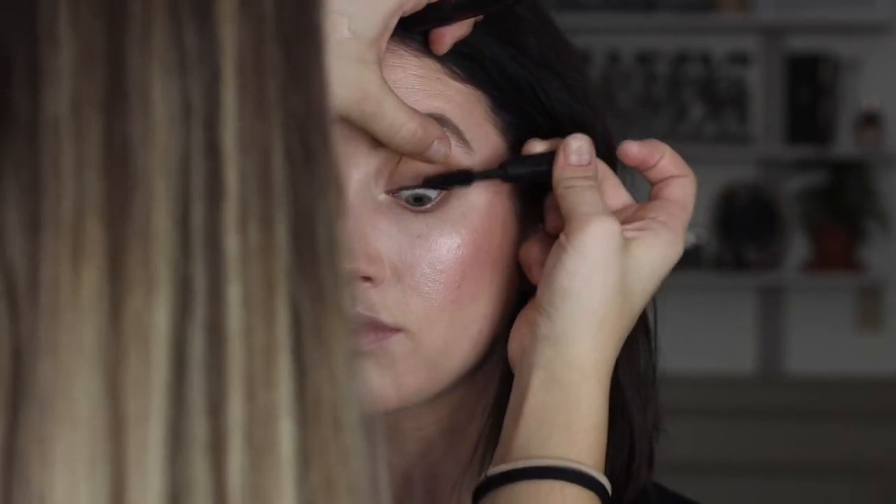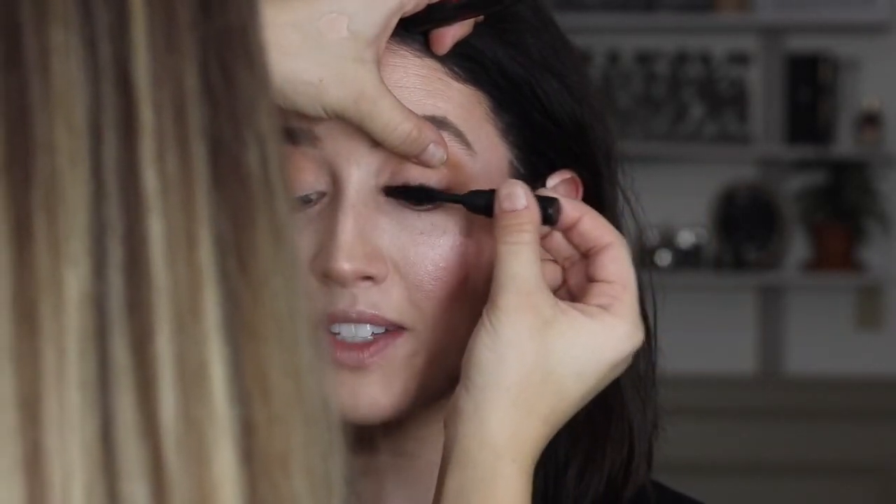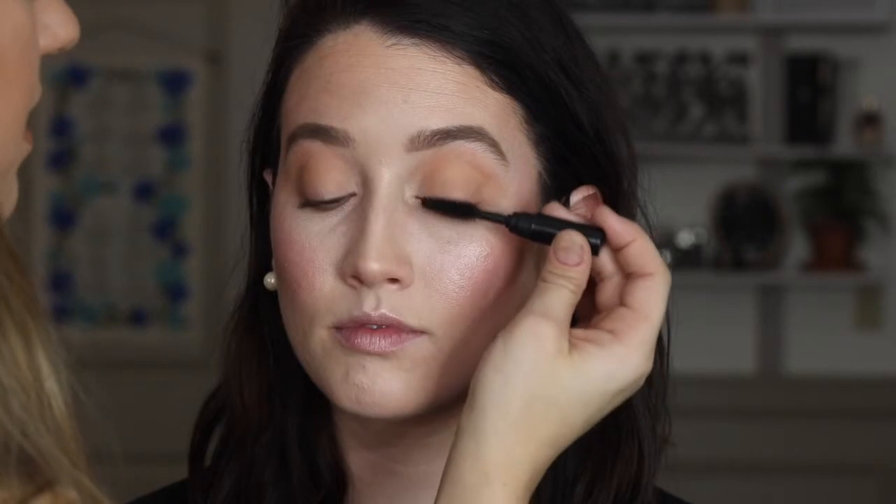I already curled the lashes; now I'm adding some mascara — this is by Buxom Cosmetics, called Big & Sexy. I'm just coating that a couple of times, not a lot, because I'm going in with some lashes. I'm using lashes by Kiss, which are really pretty — super fluffy and feminine — and I thought they would go perfectly with this look.